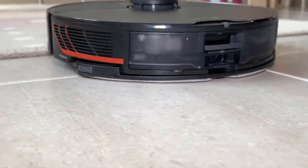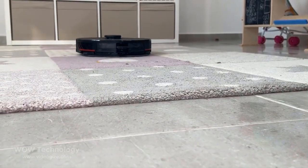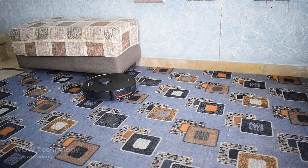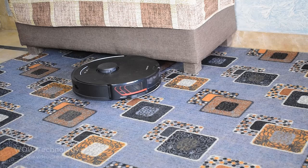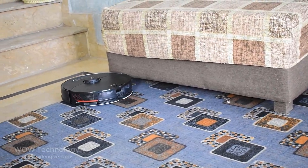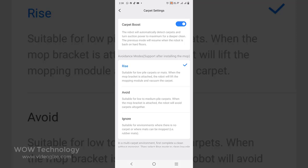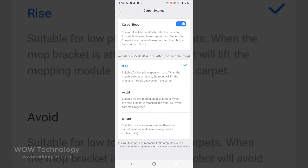The S7's VibraRise mop lifts when a carpet is detected, so you can mop hard floors and vacuum carpets in a single clean. It also rises when cleaning is finished to avoid spreading dirt. Roborock S7 accurately identifies carpets using ultrasonic sound. Once a carpet is recognized, S7 will automatically boost the suction power for a deeper carpet cleaning. You can also choose to have the mop lift to vacuum low-pile carpets, or use no-mop zones to prevent it from cleaning medium and high-pile ones.